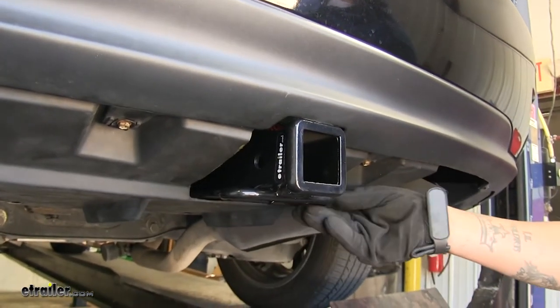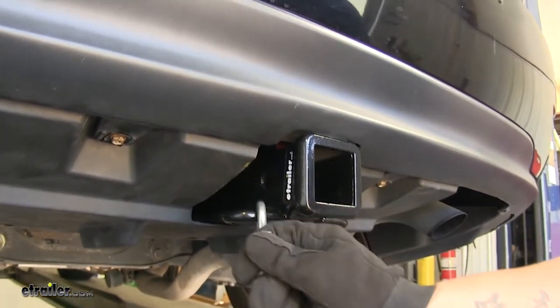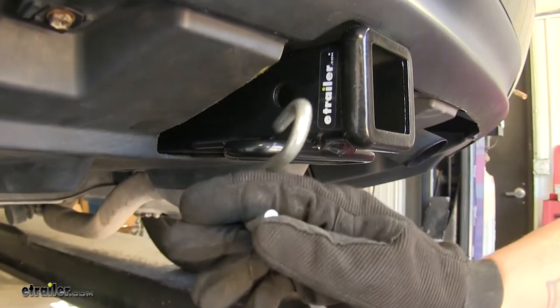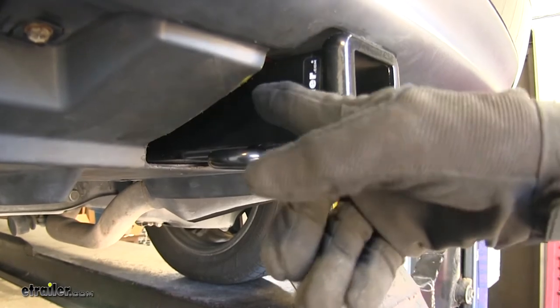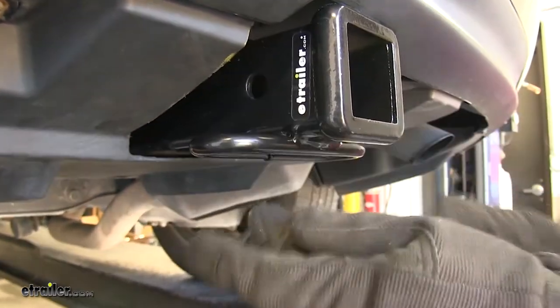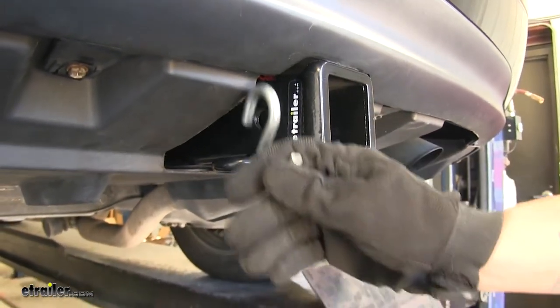As far as the safety chain attachment points, we're going to have a loop style welded at the bottom of the receiver tube. As you can see, we're not going to have too much trouble getting the hooks on or off. You just want to keep in mind that they are directly in line with our pinholes, so if you are using a locking device, you just want to make sure it might have a little bit of trouble interfering with that lock.